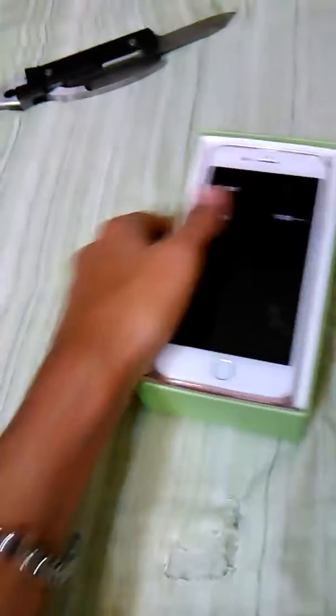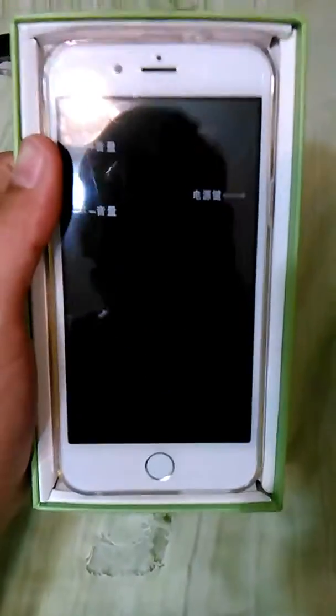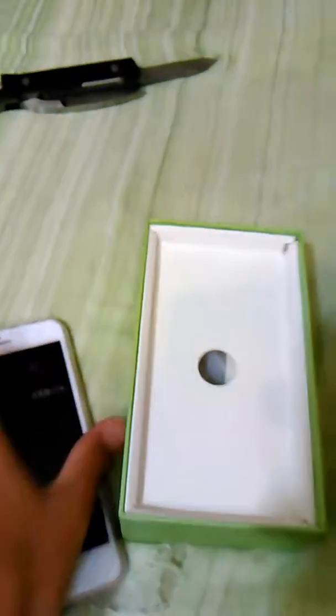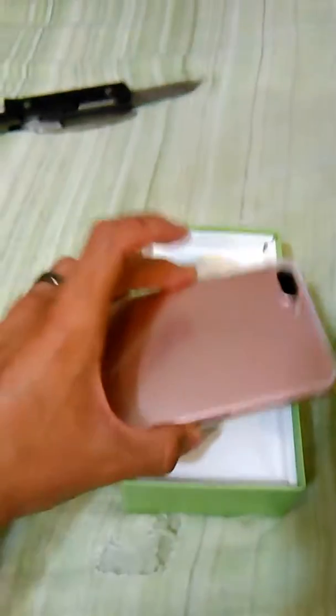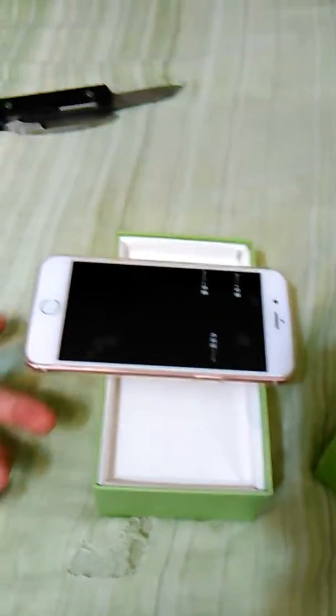Alright, let's get this bad boy open. I'm just going to use this and cut up the edges. All right, now let's open this masterpiece — put the knife over there. It might need a little bit more effort than that. Okay, it is a phone! It looks like an iPhone to me, but it doesn't even have the Apple logo on it, which is pretty weird.